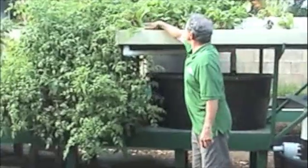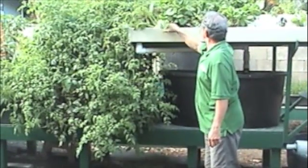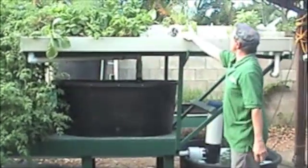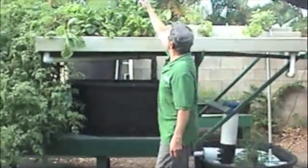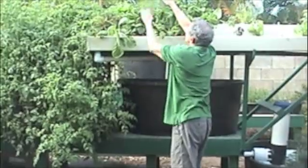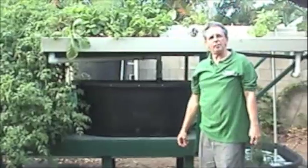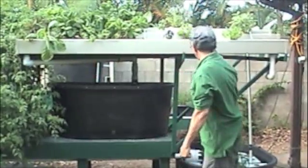The staircase is our greens section — we have all kinds of lettuce, bok choy, purple basil growing here, celery, and I think this is fennel — licorice taste, that's good.